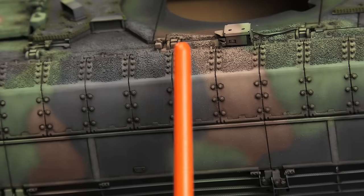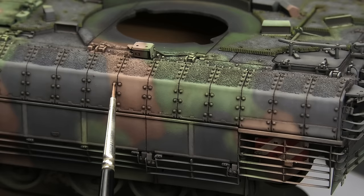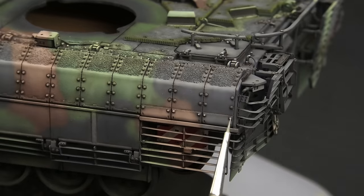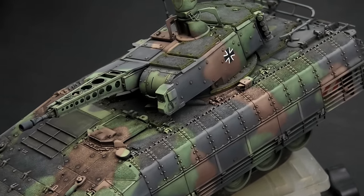Some small details became a bit dark thanks to this technique. I like to bring them out with a much lighter color — it's even more unnatural than heavy post-shading and easy to overdo, so I recommend using very diluted paint and building opacity slowly. It's one of those techniques that looks unnatural on its own, but with every other weathering technique in place it creates a very nice and balanced finish. It also brought back that 3D rendered modern look.